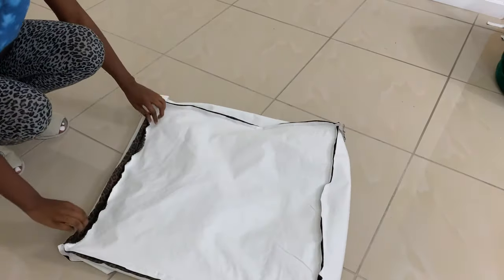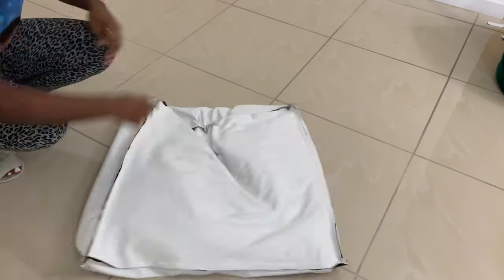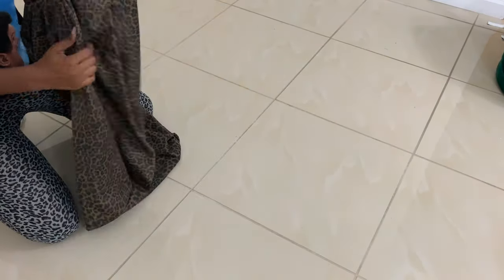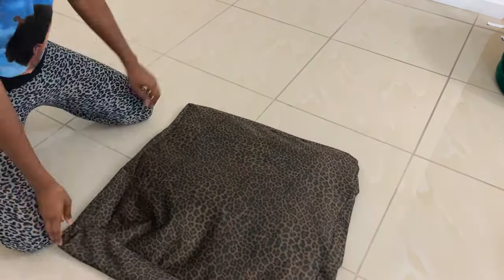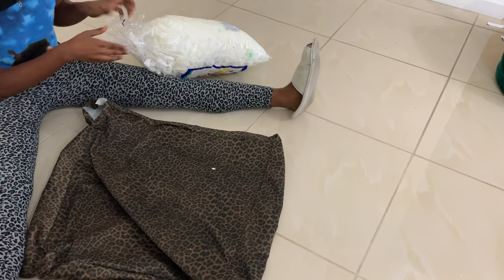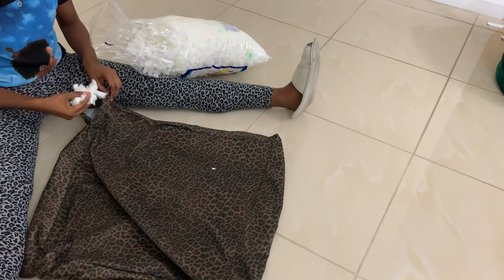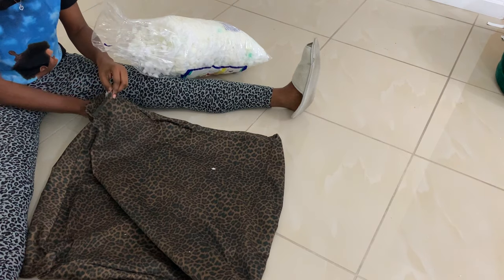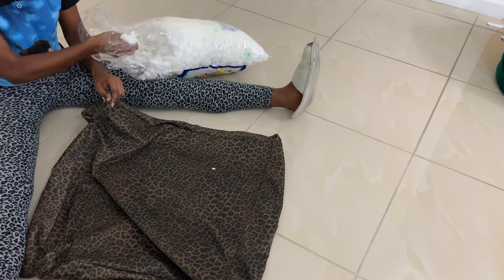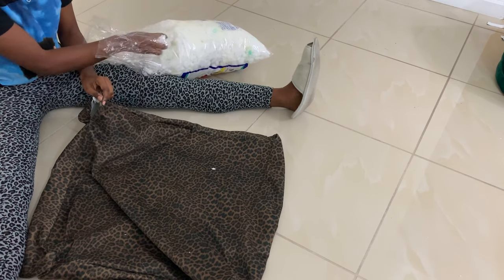When you're done sewing all the sides, turn the floor pillow inside out. I'm going inside the floor pillow to push all the corners out so when I put the foam in there it gets everywhere evenly. This part was kind of tricky — I didn't have a funnel, which I sort of recommend. I started doing it by hand but it was taking too long and the foam got everywhere.